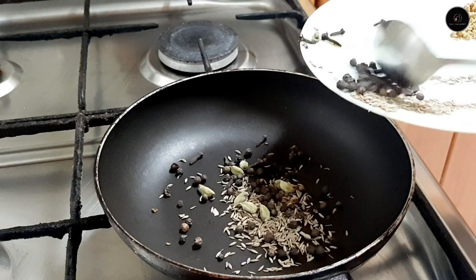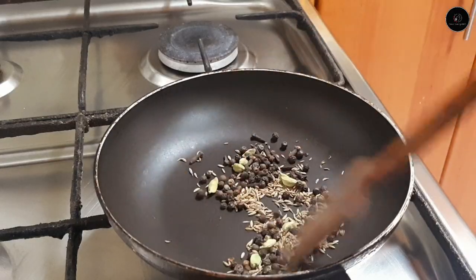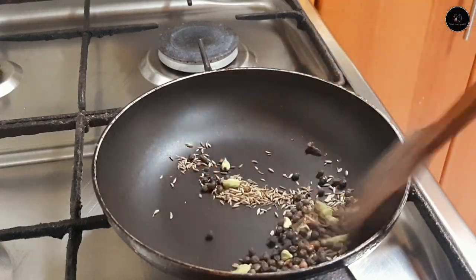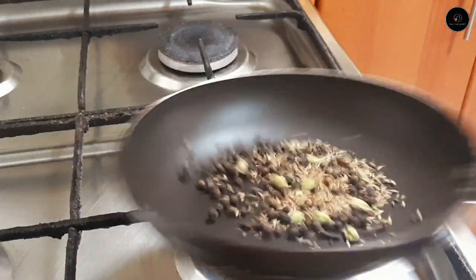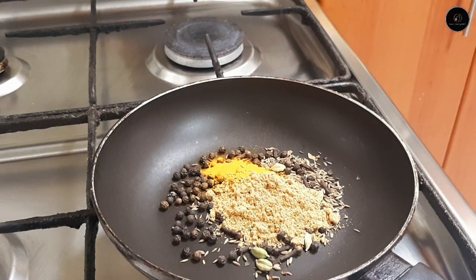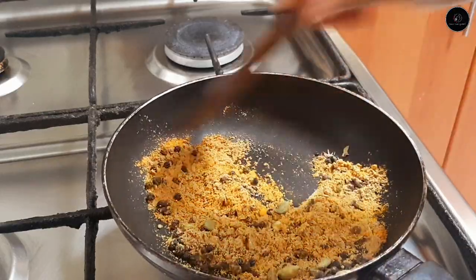1 teaspoon of rice. We can roast it. I'm going to make a little flavor of a little soup. We'll roast it. Now I will roast it.